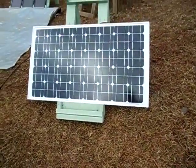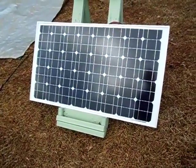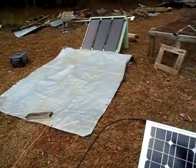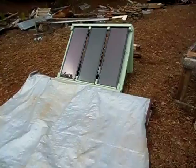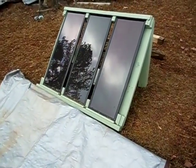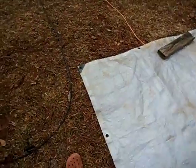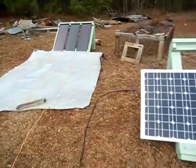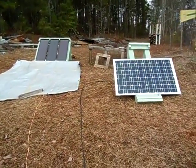Hey guys, this is 2012 Solarful. Today I'm going to measure the amp output of my 85 watt panel and my 45 watt solar panel kit combined. I'm going to go inside the house and test what the amps I'm bringing in with each of these panels. As you guys can see, it's pretty cloudy today. This is the amp output of a total of 130 watts here on a cloudy day.